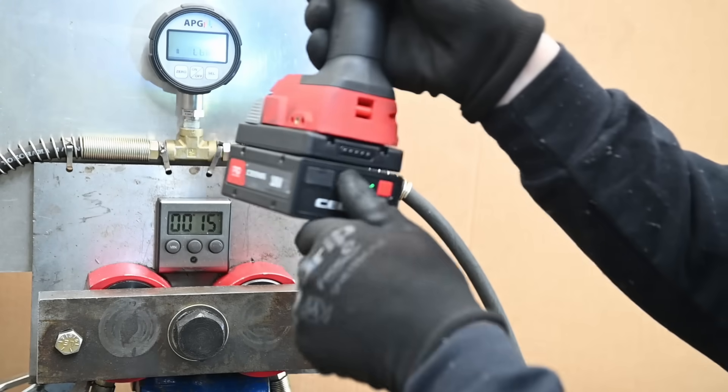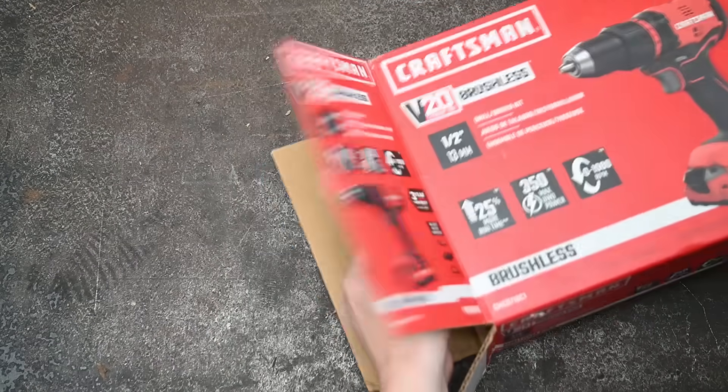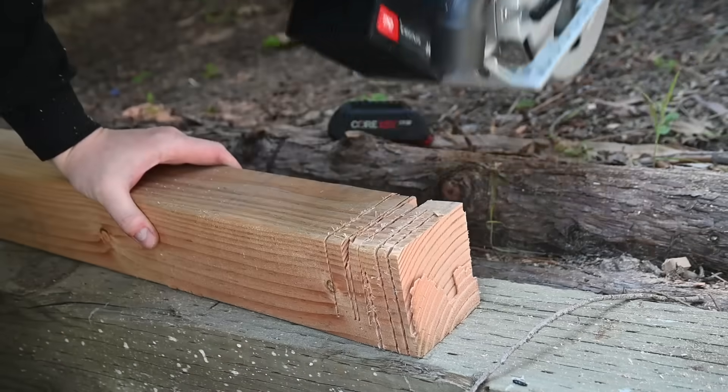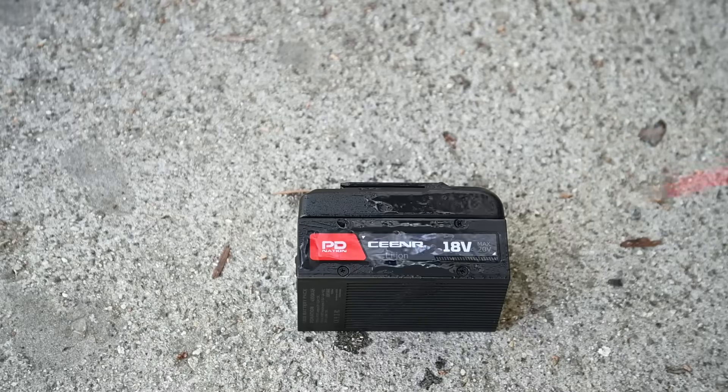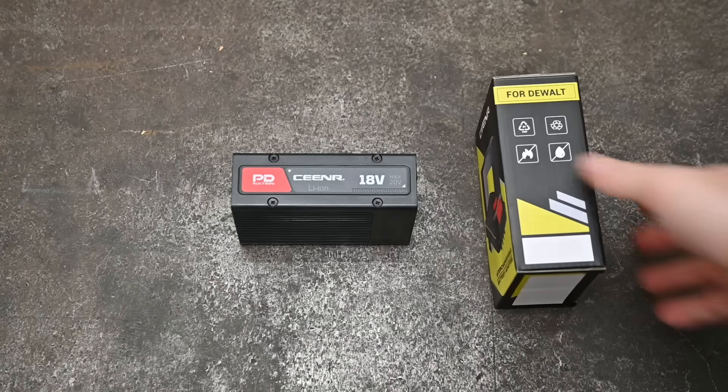To keep things interesting and add to our rankings, we bought some new tools along the way to test as well, comparing them with their included battery versus the new PD Nation one, looking at things like duration, voltage drop, drop testing, chemical resistance, and teardowns.